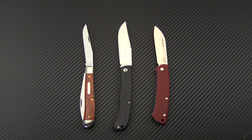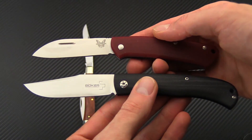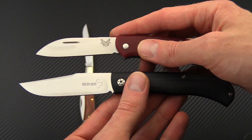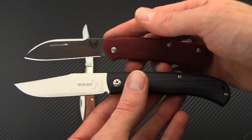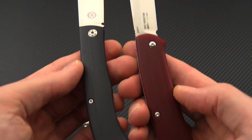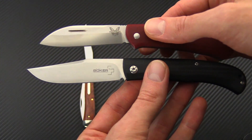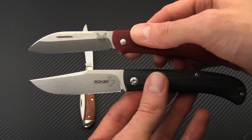I wanted to quickly compare the Slack to a couple of other slip joint folders. Here we have it with the Benchmade Proper. Both are modern construction with G10 scales and stainless liners, and both have stainless steel blades — the Slack with VG10 and the Proper with CPM S30V. Both offer modern performance in terms of materials and construction. They are fairly similar in handle size, with the Slack having a longer blade with a higher height grind, which is going to enhance the slicing performance.